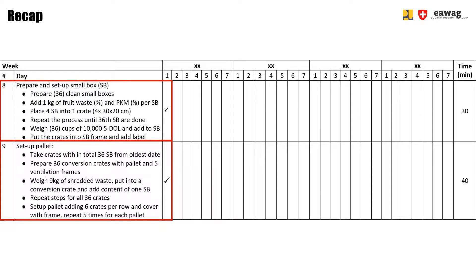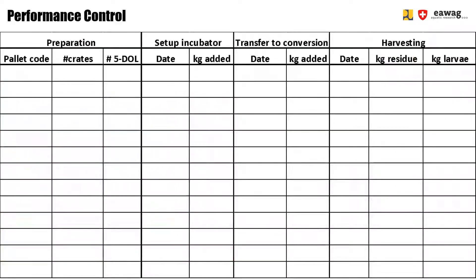Note that there is no primary data collection point here. We do collect data in this stage, but more for the purpose of knowing which unit was set up when, rather than collecting new data. With the data collection of what went into the treatment during the pre-processing stage and what came out during the harvesting stage, you can make a mass balance and know how the larvae performed.